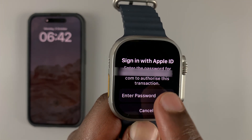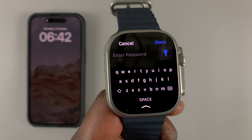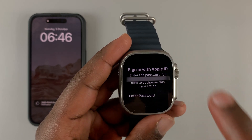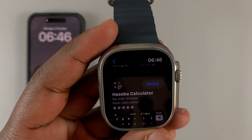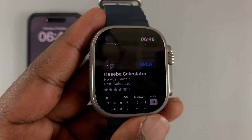For verification purposes, because it's your first time, enter your Apple ID password — that's the Apple ID you normally use with your iPhone. Once you type in your password, hit Done at the top. The application is going to be installed, and once installation is complete you'll see the option to Open.